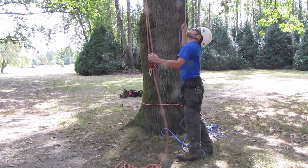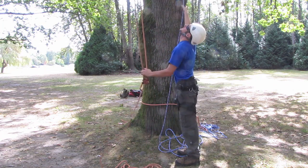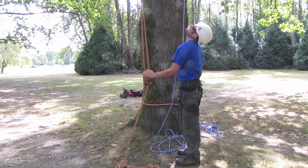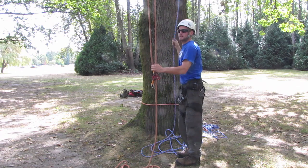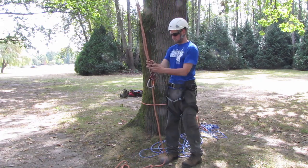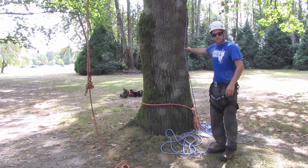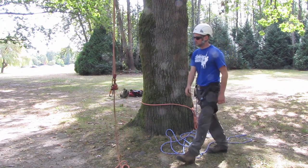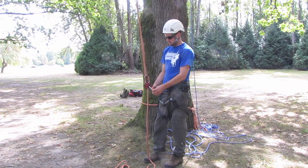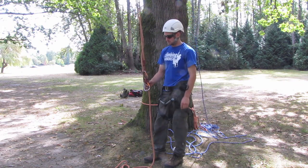Now I'm just going to pull that false crotch all the way up just below the branch that you've anchored it over. Then you can tie the static line to your base anchor and fix that solid, and then you're ready to go. Just clip yourself on and you've got your frictionless system all ready to go.